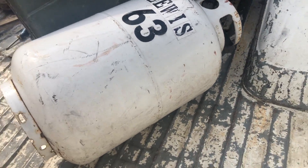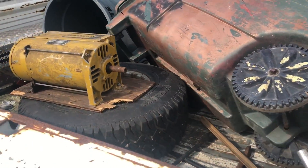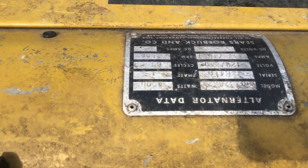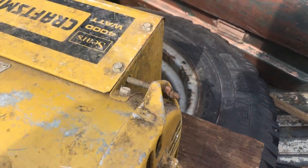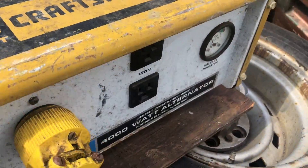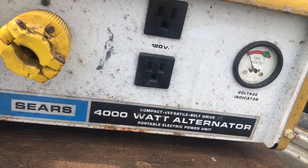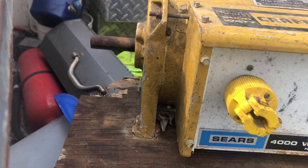Just came back from the dump. Got a propane tank and then in the metal dumpster there was a Craftsman 4000-watt Sears alternator. I gotta get a pulley to see if this thing works — 120 volts, 240 volts, 4000 watt, compact versatile belt-drive portable electric power unit.